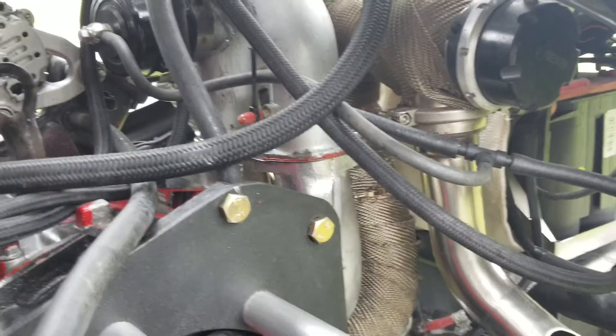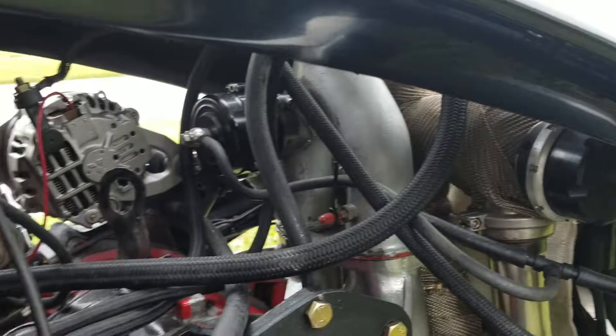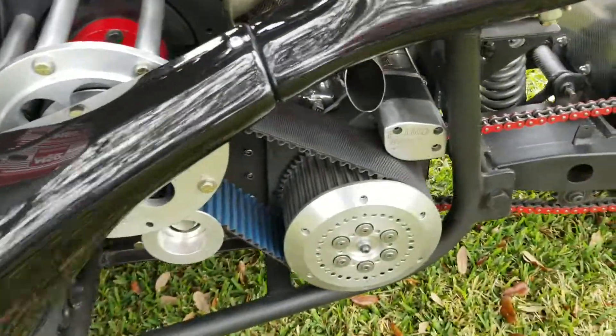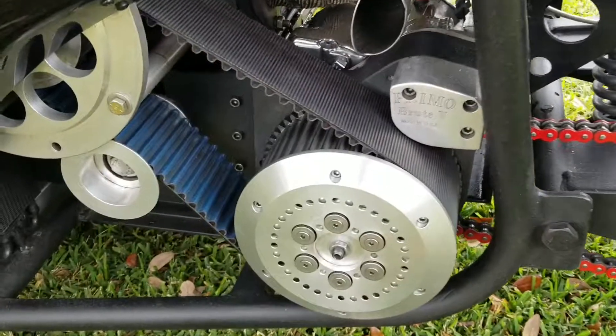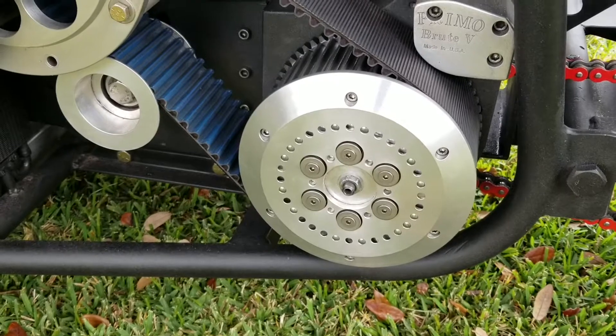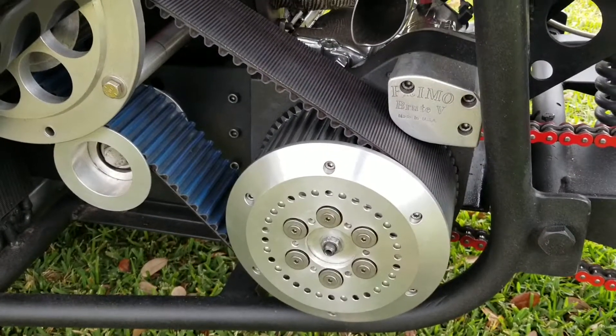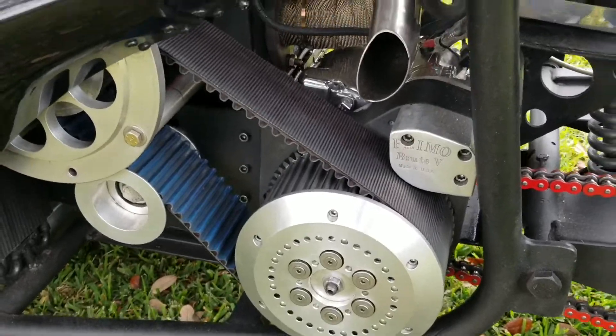Everything in the engine has been custom fabricated. We just went to an EFM Pro Stock clutch. It's been difficult dialing it in, but we finally got it. This thing is crazy — automatic clutch, sequential shifter.